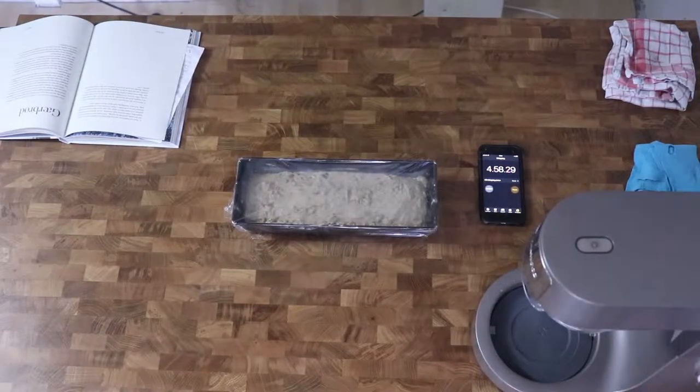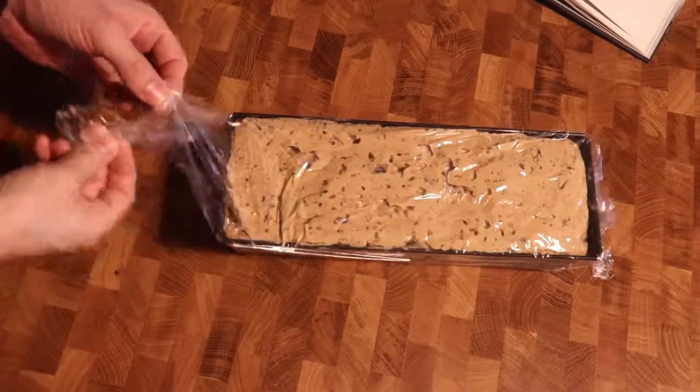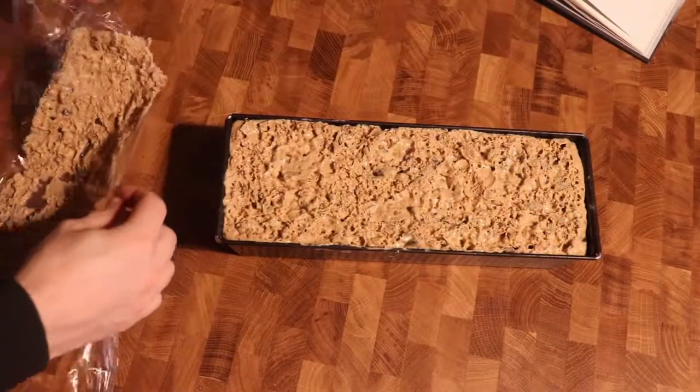Then I put the dough into a loaf pan and let it rest at room temperature for about 4-5 hours, and when the dough has raised a few centimeters it's ready to be used.